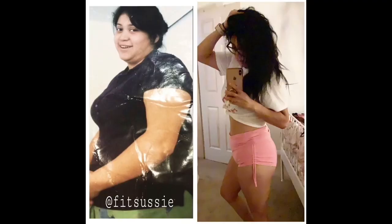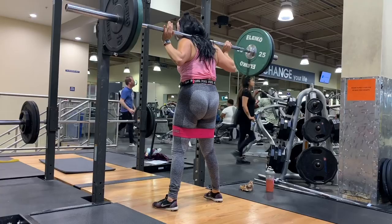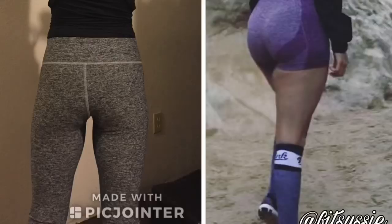Hey guys, welcome back to my channel. Today I'm gonna bring you a home workout. I loved my last HIIT workout, but I've been off from working out, so right now I'm gonna do another HIIT workout. It's gonna be a little bit less intense, just because I cannot fully go full on right now yet.